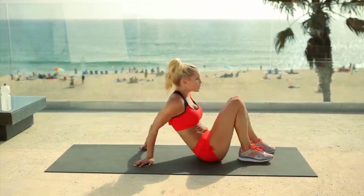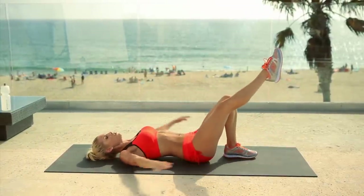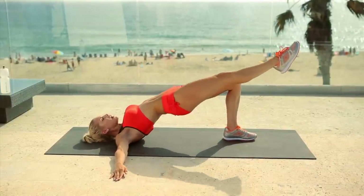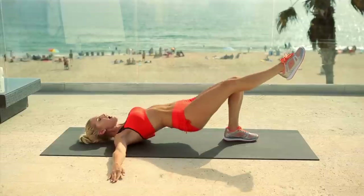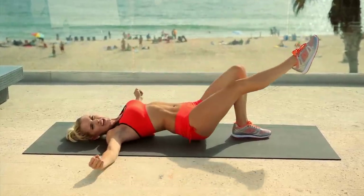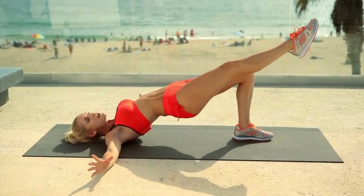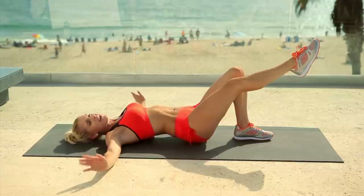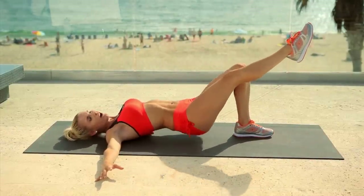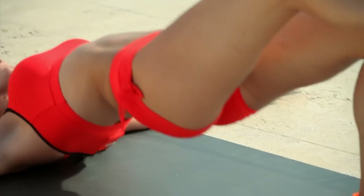We've warmed up those glutes — now we're going to push it even further. Extend your right leg up, arms out to the side, and we're going to bridge — raise up and down, no touching the ground. Come up and down nice and slowly, squeeze those glutes as you get to the top. However hard you're squeezing right now, squeeze it 50 times harder. And breathe. Four, three, two, and one — can you feel the burn?